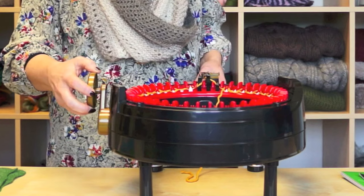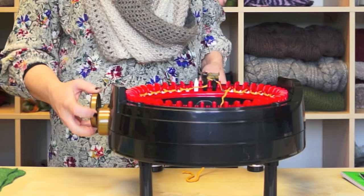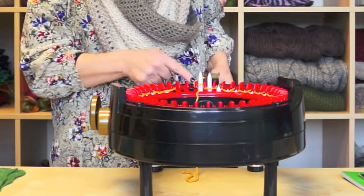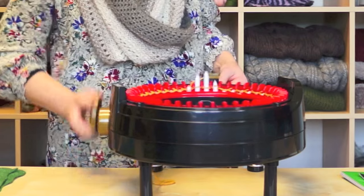When you come this direction, go until the machine stops, and then pull your yarn taut — you can see it's nice and taut there — and then continue going and it will knit that first stitch.